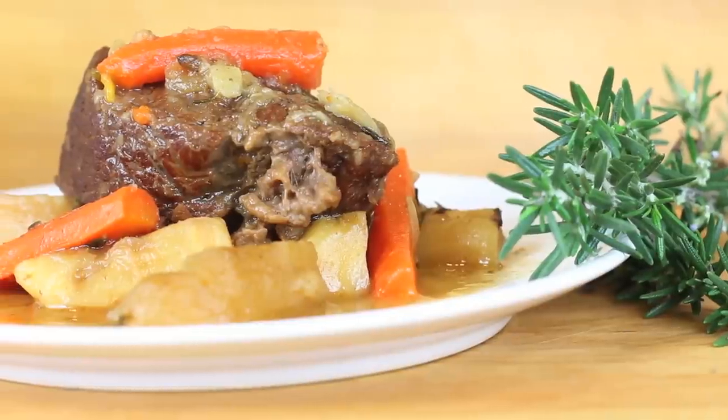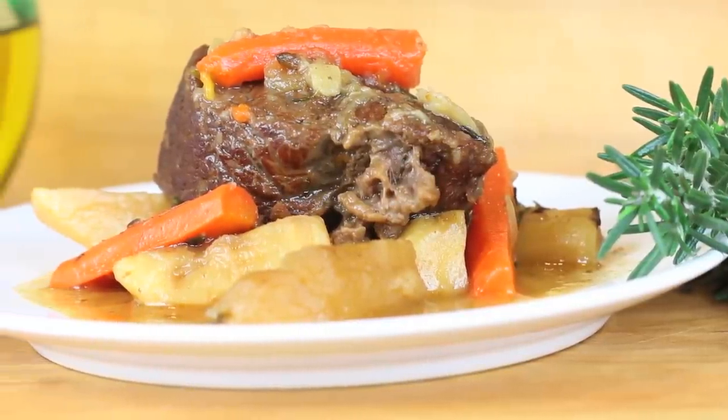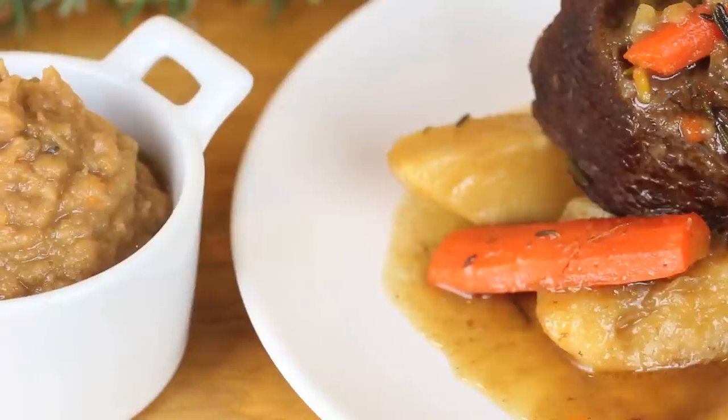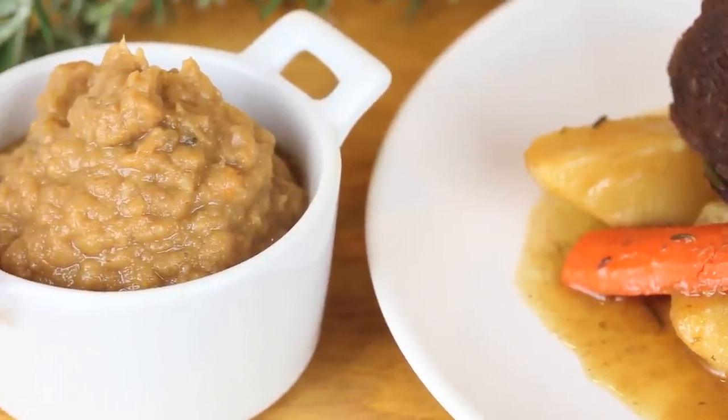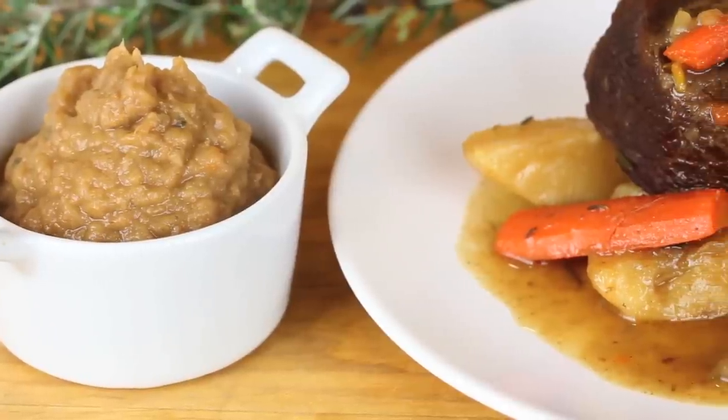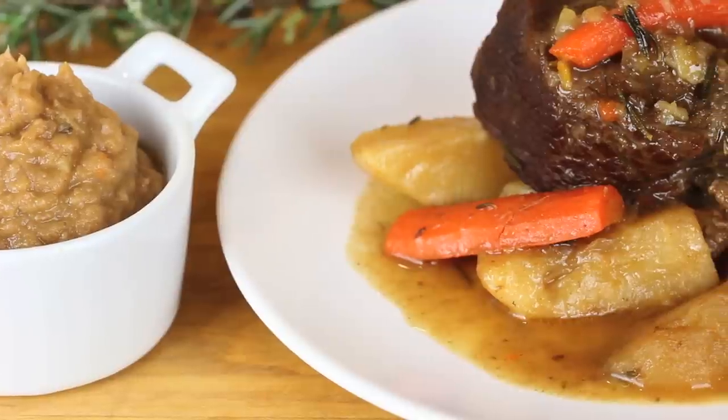Here we are, three hours later, with our yummy braised beef with apples and roots — see the final result! It was totally worth it. This recipe is a very healthy and good family meal, and if you have little ones or babies in the house you can always take a small portion and make a nice puree, because it's vegetables and meat with nothing else added. We'll see each other next week with another recipe from Buona Pappa — and as always, buona pappa a tutti, ciao!